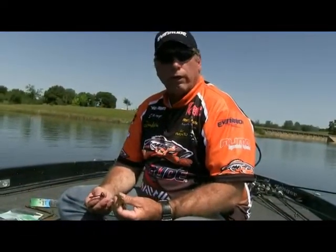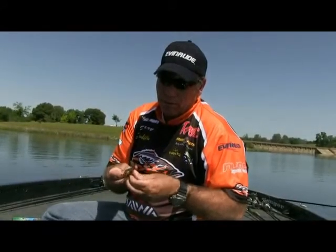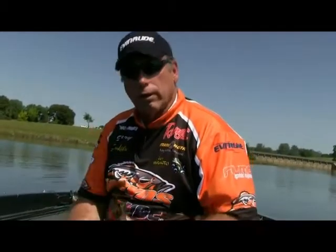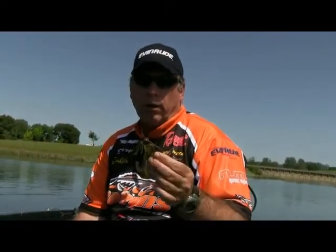I very rarely throw a standard rubber jig anymore because it's just so easy to have a couple bags of hula grubs. Football head is the most common way — this is a half-ounce. Just run that bait in there nice and straight with the tails. It's such an awesome jig because it doesn't flare out as much as rubber, so it can kind of be a finesse jig. I've won so many tournaments on a Yamamoto Hula Grub — you just can't hardly fish the thing wrong. It's got a big lead head so it's going to be on the bottom, and it's a crawdad imitation.